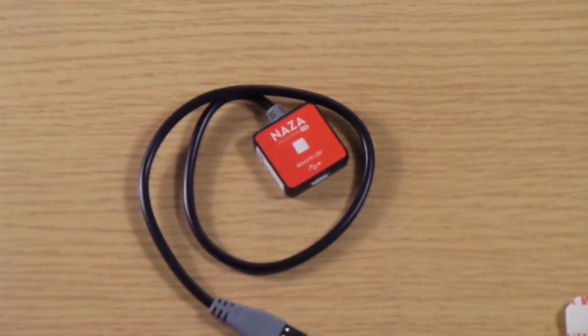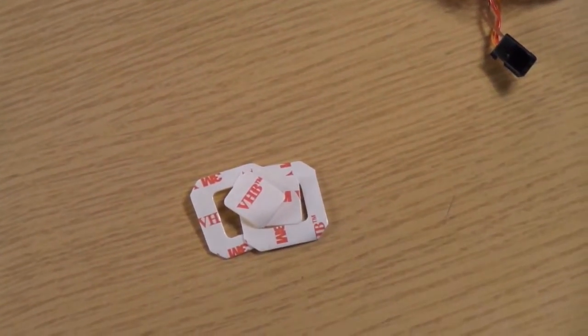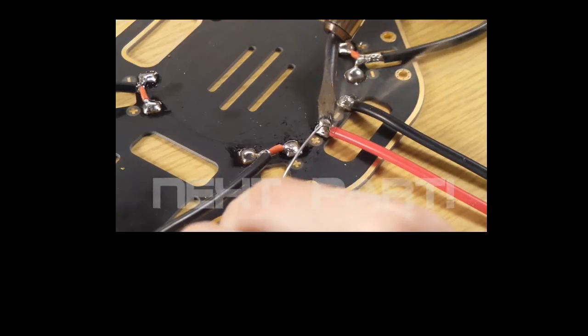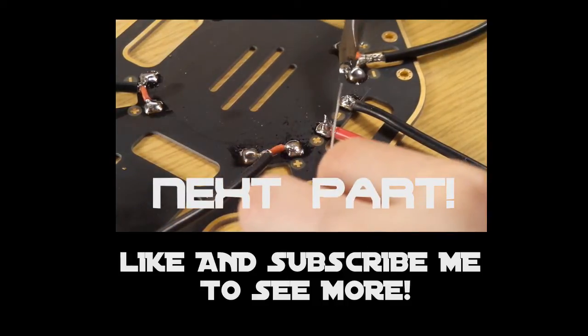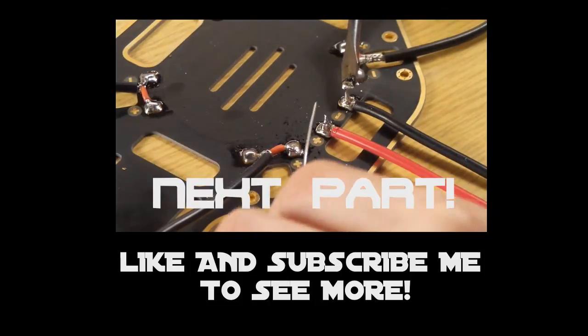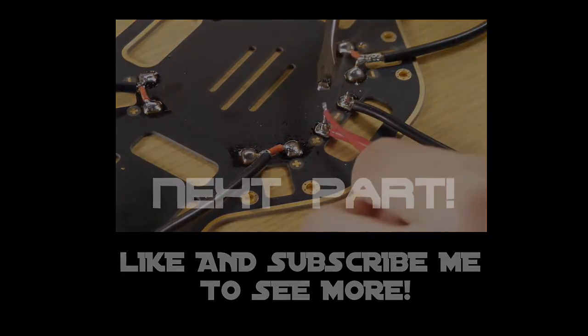We have the LED, and we have some stickers to mount all the components in the quad. We also have the GPS remote control.